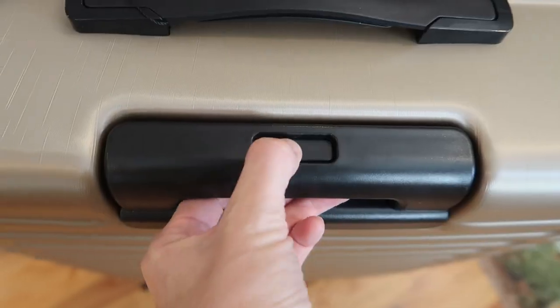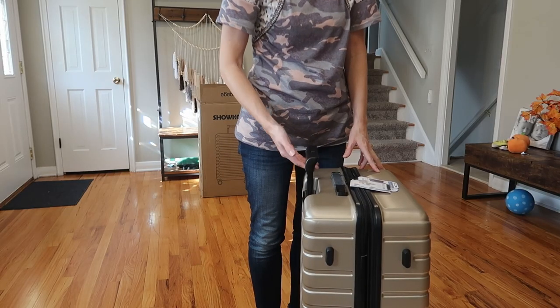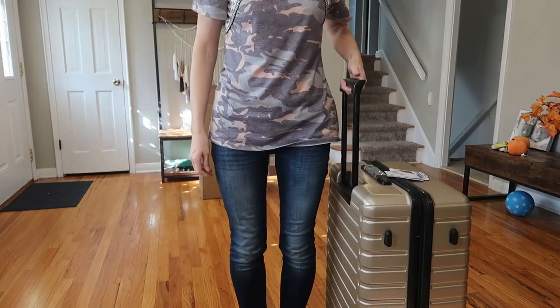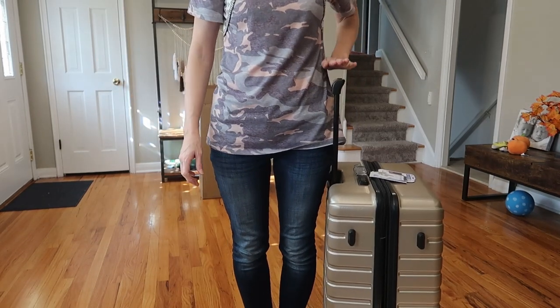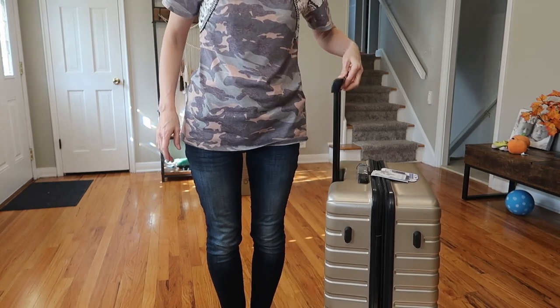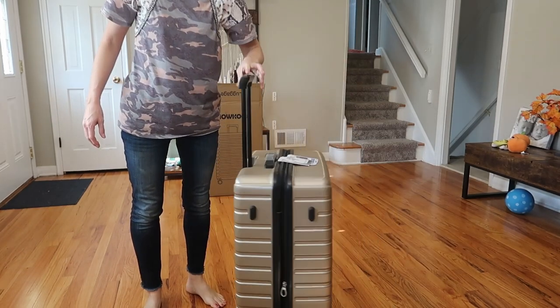Let's see the different levels here — just push the handle. One, two, three. I am 5'8" and this is the highest level on me, right at my hip, and it's a really smooth telescope. Really strong and sturdy handle here.